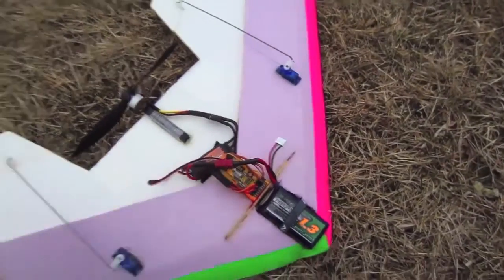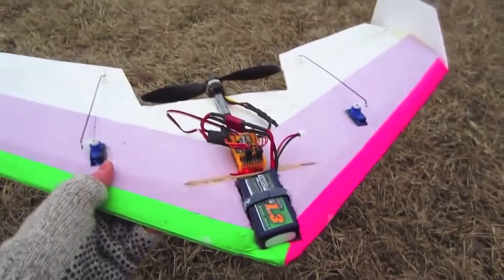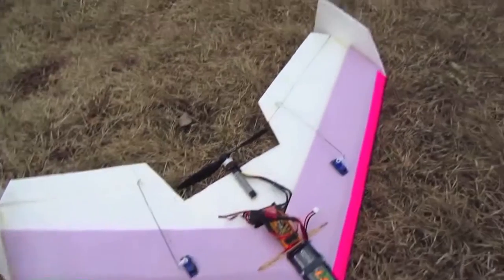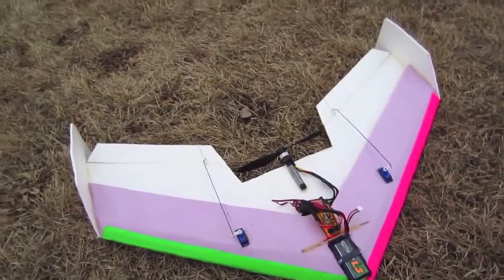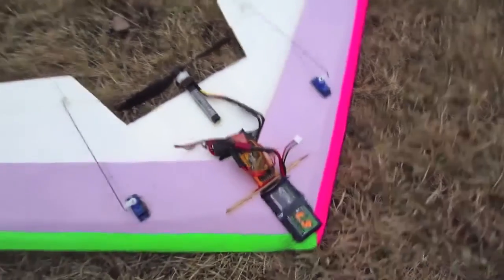I'm going to try to dial these up now and play with them a little bit, but holy cow. A day like this I wouldn't normally come out to fly, but with a stabilization unit like this I'd absolutely come out to fly. I really recommend this stabilization unit. I'm going to try it out on some of my other planes.